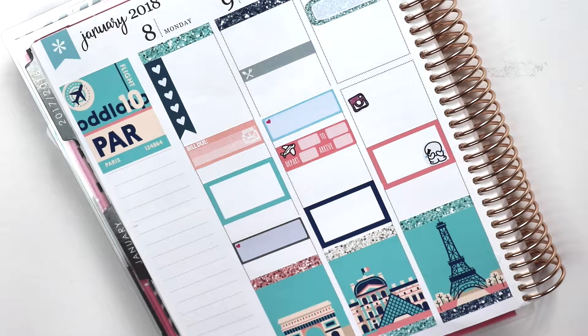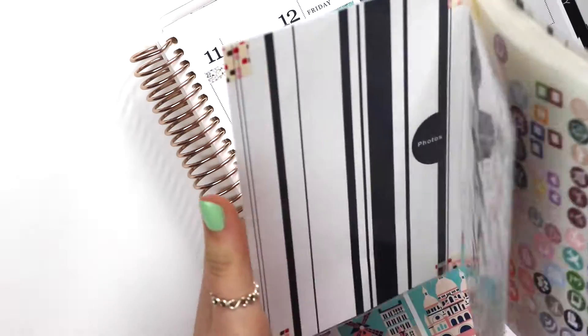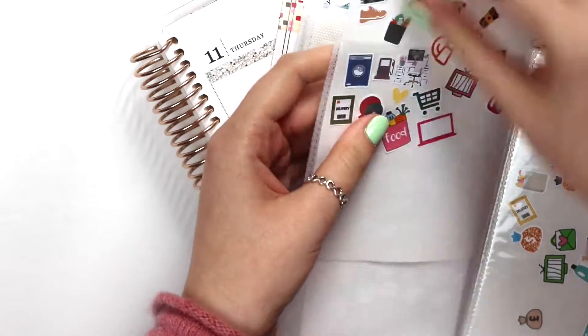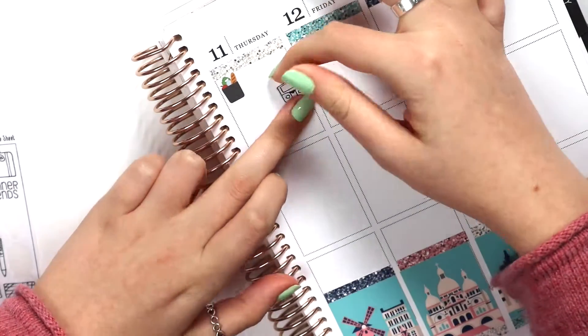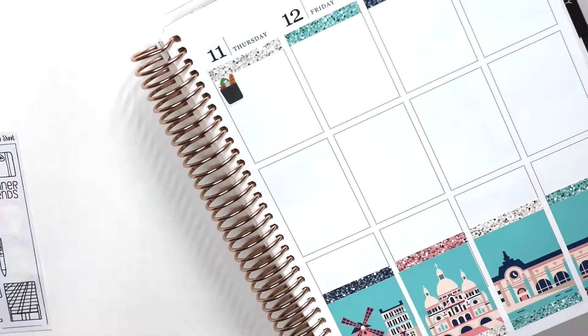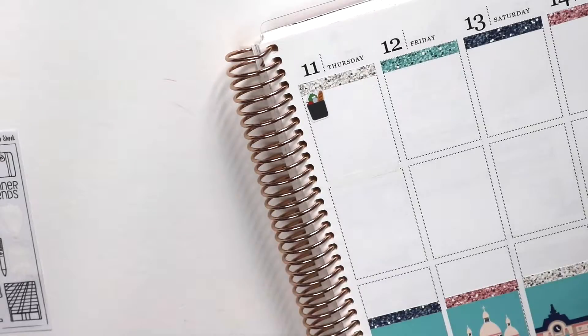I put the little Instagram sticker because I hit 500 followers on my other Instagram, which was very exciting! I think Thursday was the Disney Day. But first, we went to the supermarket right across the road from us — it was really good — and we just picked up some bits and bobs for snacks for the Disney Day, because snacks in Disney are expensive.